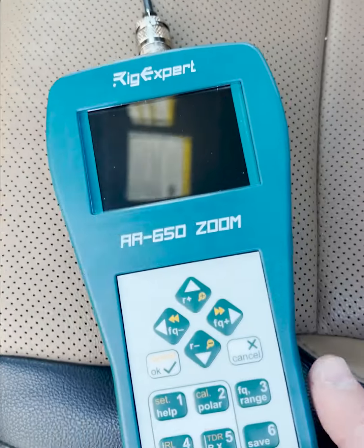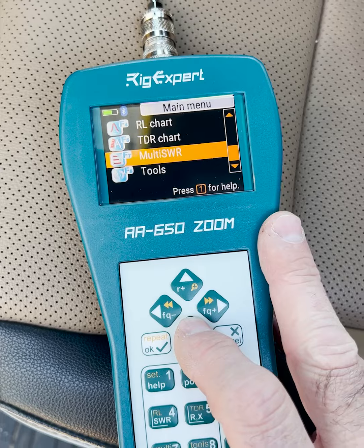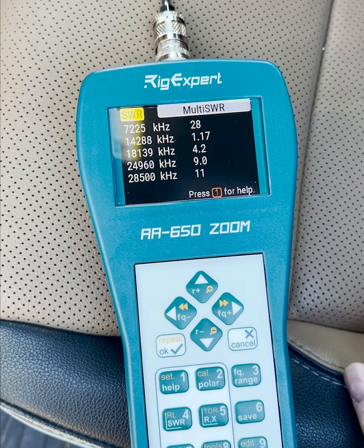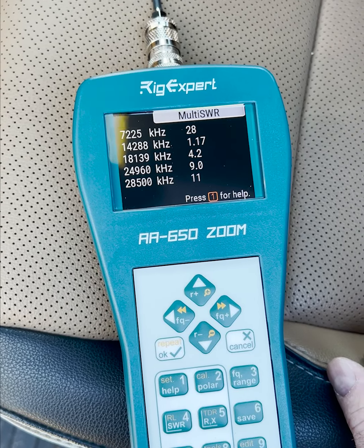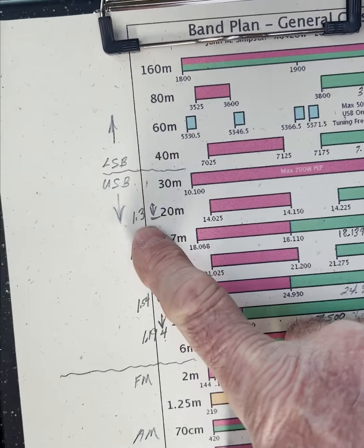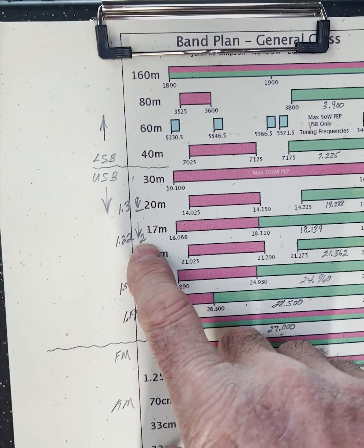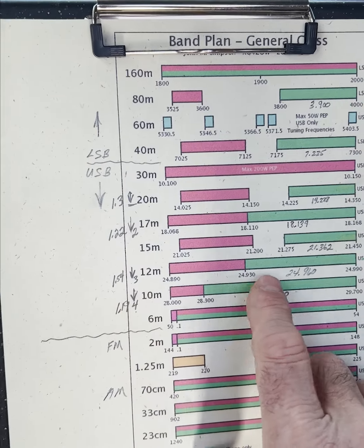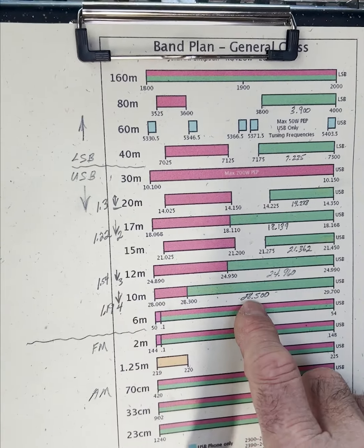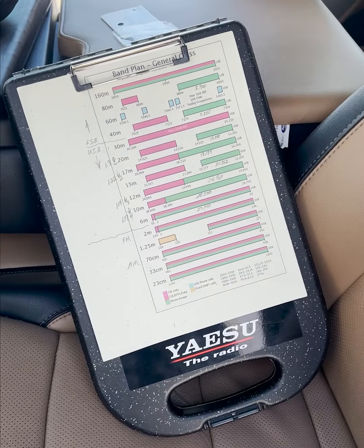We'll turn on the analyzer and see what we've got. I'm going to use the multi-SWR setting on the Rig Expert here. You can see we got a 1.17 for the center of the 20-meter band at 14,288. All the other bands came out just phenomenal. 20 meters was about 1.3 when I tried it at home. 17 meters in the middle of the band was 1.22 with two elements down. 24,960 at 12 meters was 1.54 with three elements down. And 10 meters at 28,500 came in at 1.19 with four elements down.